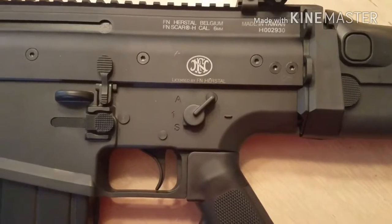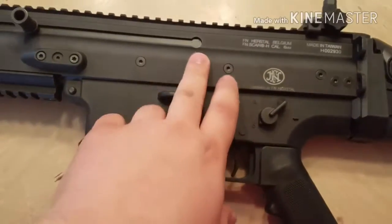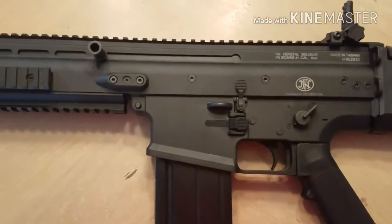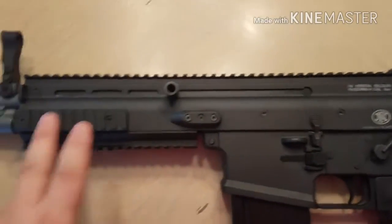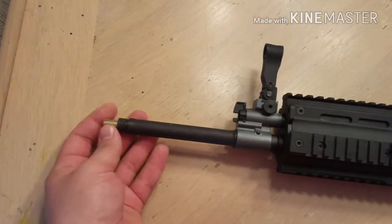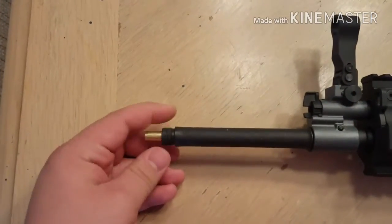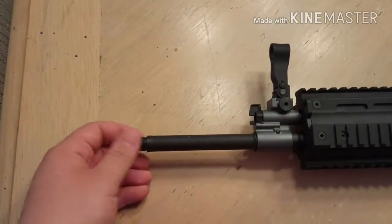I'll show you how to use the selector switch a little later in the video. You have your mag release here, and your bolt catch — it does have a functioning bolt catch, though mine works only occasionally since I've been using this gun a lot. You have your full metal upper rail, side rails, and bottom rail. You have a metal outer barrel and metal inner barrel. Your barrel sticks out just a little bit, so when you take your orange tip off I suggest you get a barrel extension, muzzle brake, or flash hider.